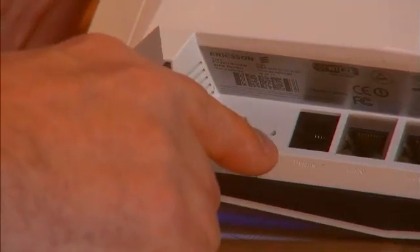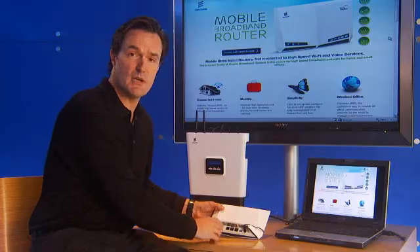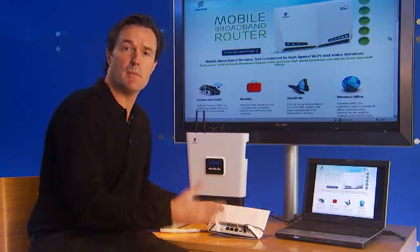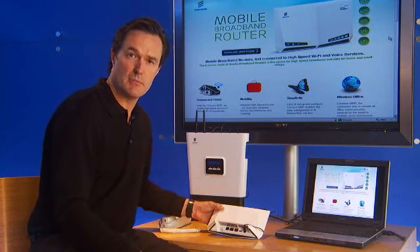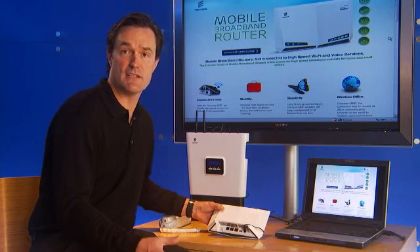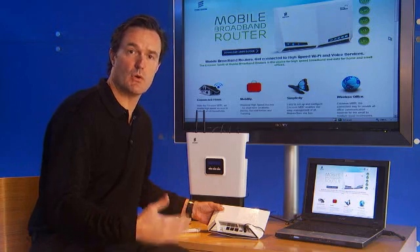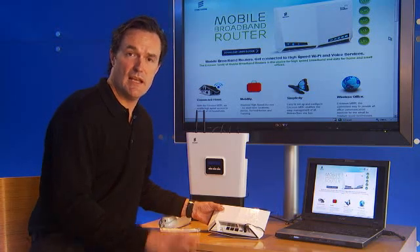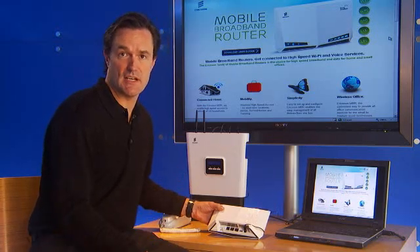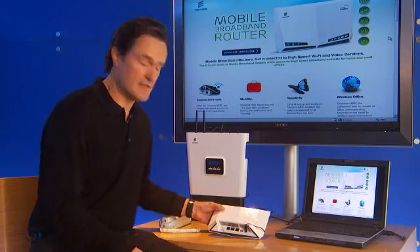The next button is the reset button, which would be pressed in the event that you ever changed any part of the web interface, forgot your secure password, or had made a configuration change and prevented the device from working. By pressing and holding that reset button with the unit powered on, it will restore the unit to its factory defaults and re-establish a connection unless there's some other problem happening between the device and the network.